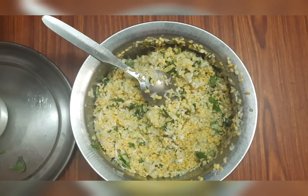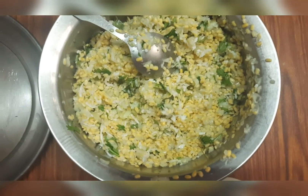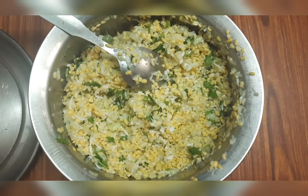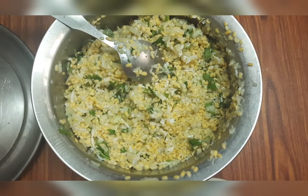Within no time, the salad is ready — cucumber is a great choice for an evening snack. You will have a healthy and good diet. Thank you, Ramalakshman. Thank you.